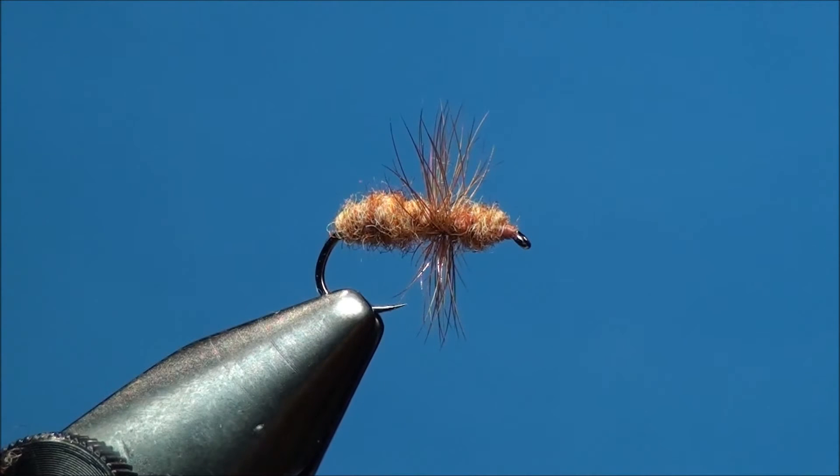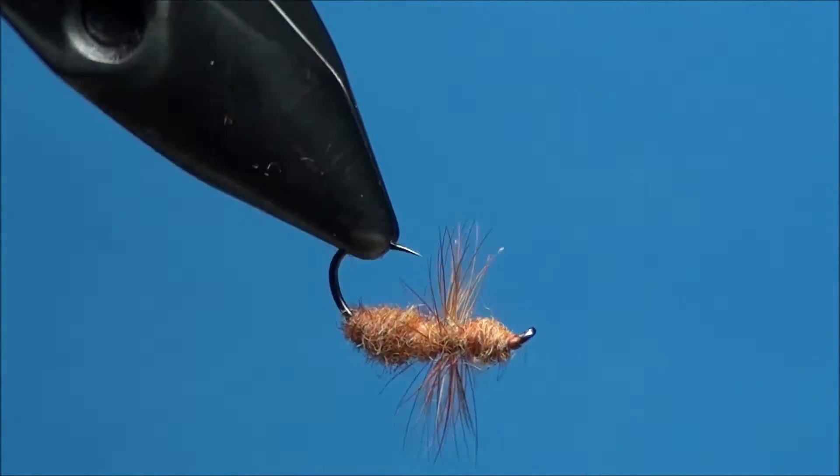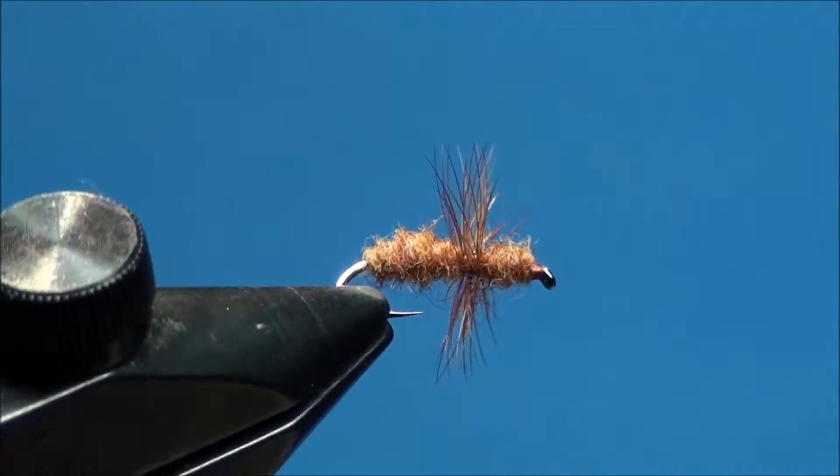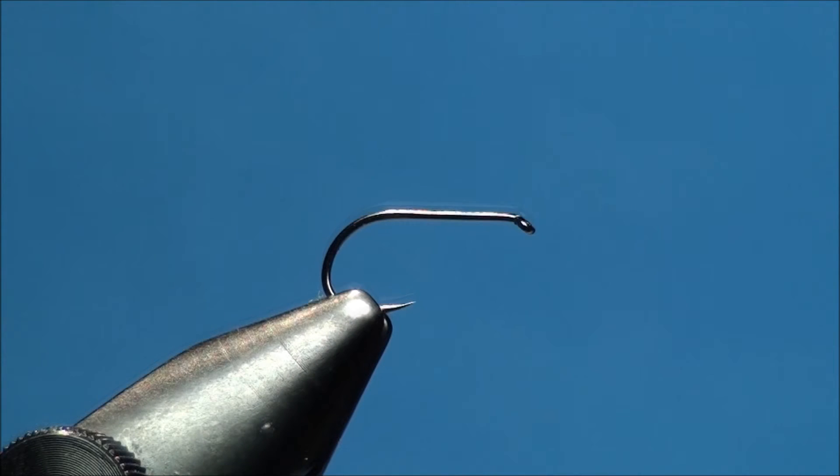For this particular ant pattern I'll be tying today, it's going to be on a D-102 barbless hook made by Allen Fly Fishing, between the sizes of 12 and 16. This hook has a great black finish to it, a standard length shank with a wide gape, and an extremely sharp point. Check them out at www.allenflyfishing.com.